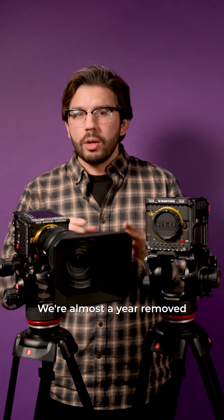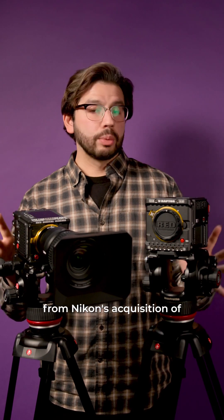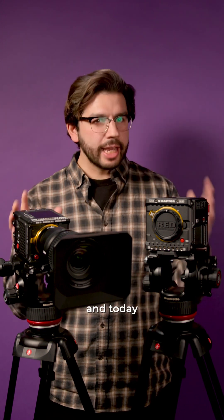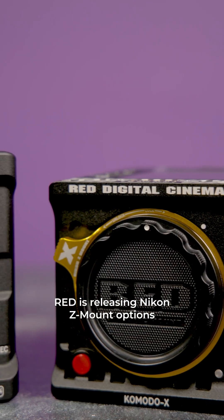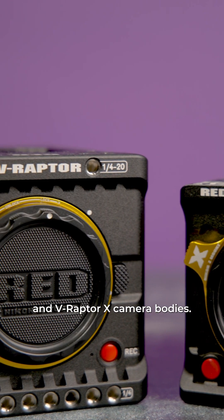Big news today in the world of RED. We're almost a year removed from Nikon's acquisition of RED Digital Cinema, and today we finally have what a lot of people were probably waiting for. RED is releasing Nikon Z-mount options for both their Komodo X and V-Raptor X camera bodies.